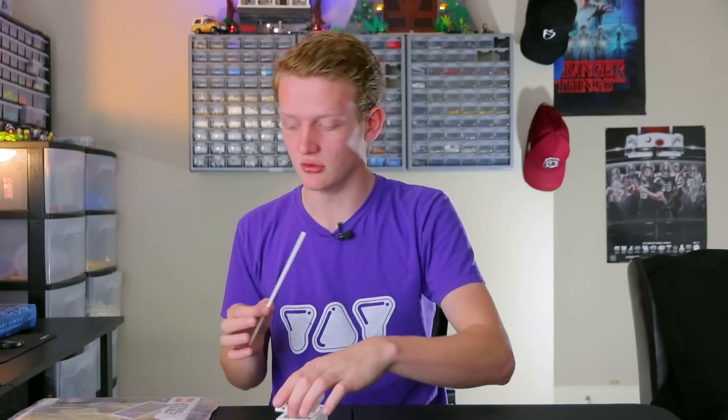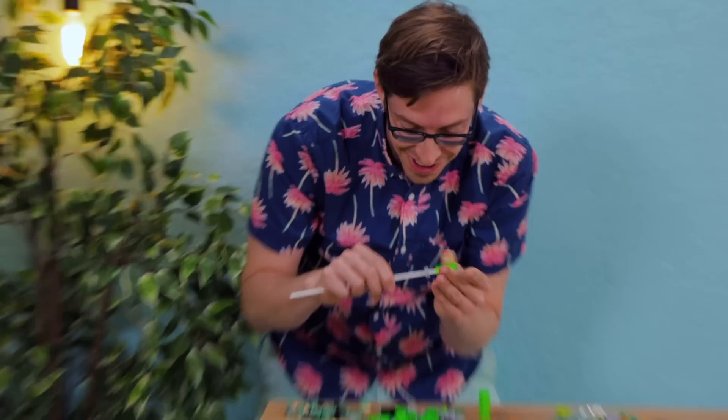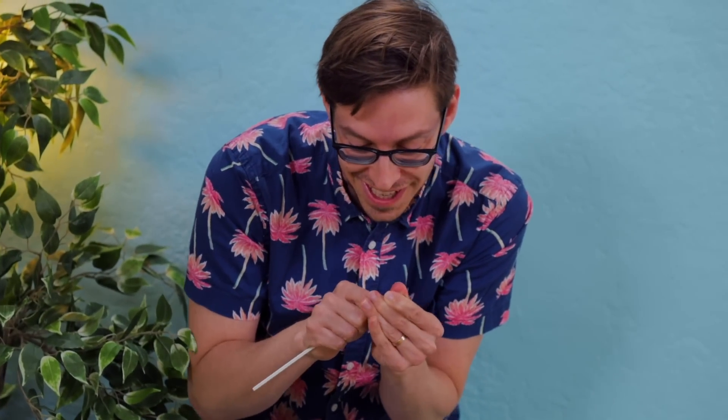And I'm pretty sure if you tried to build this without an instruction manual, these parts you probably won't even use. Hey, hold on. We got arms. Oh. Oh. What? Huh?